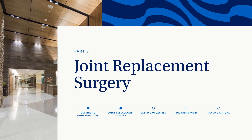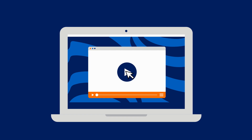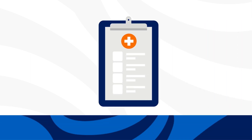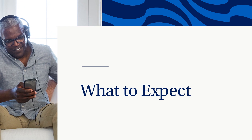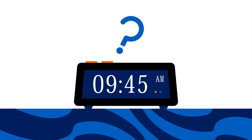All joint replacement surgeries need some preparations in order to achieve the best possible outcomes. Watching this video helps ensure you and anyone assisting with your care are prepared for your surgery and recovery. We're going to review the important steps you should take prior to surgery. Now that you and your orthopedic surgeon have agreed that joint replacement surgery is right for you, your surgeon's office will schedule the date of surgery. Many surgeons don't set the time until a day or two before surgery — this is normal.